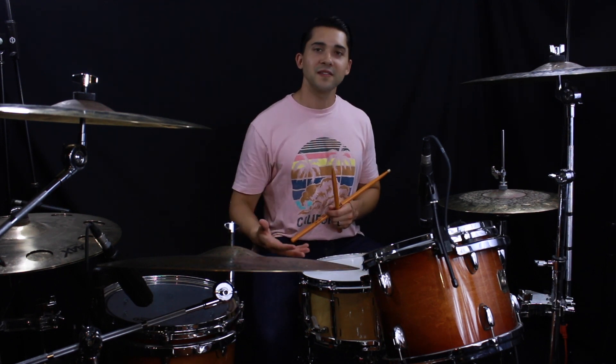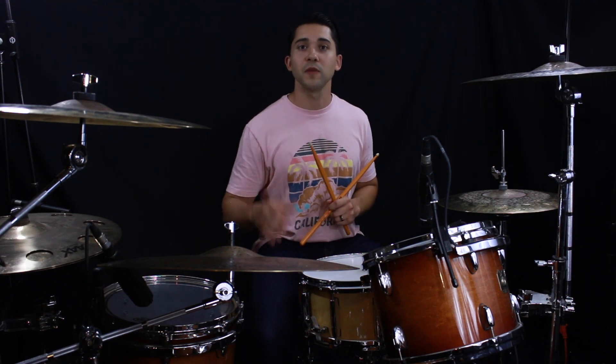So let's play this sticking pattern and loop it a few times to a click so you can get familiar with it.